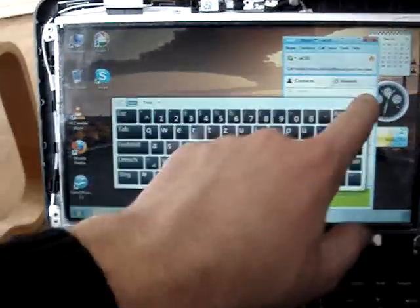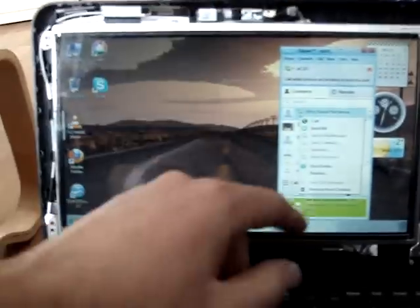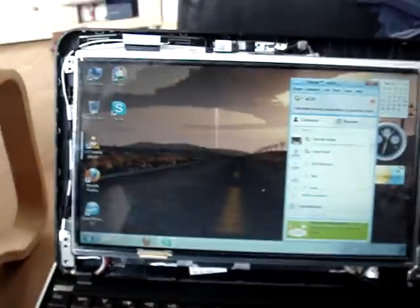If you want to know how to right-click, here's an example. Say you want to delete a contact in Skype — you just press it, hold it, and then there's all you need. That's all.